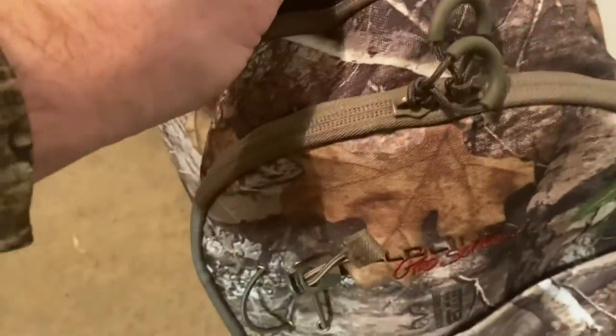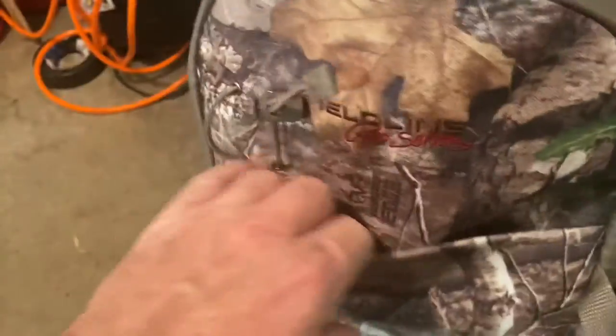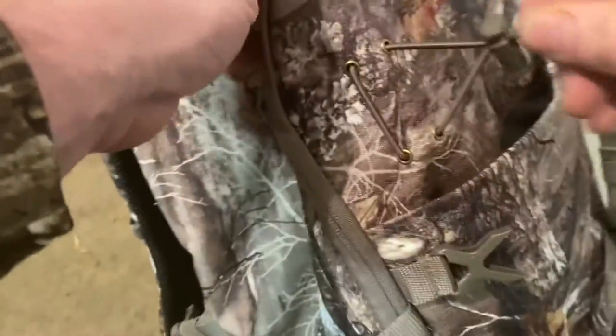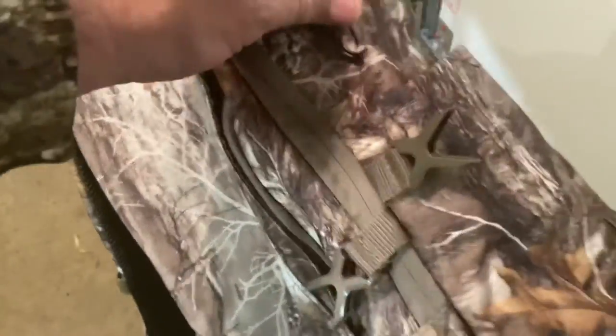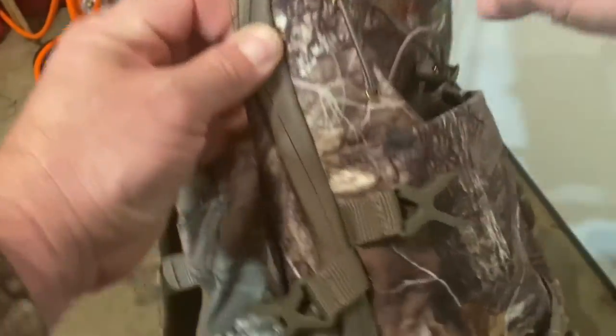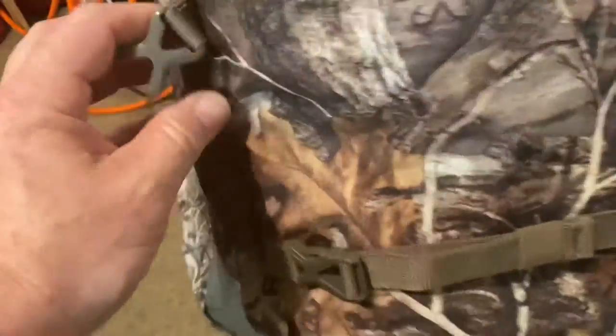Let's open the front pocket first. We have this unzippered pocket. I'm not sure what this is about. I don't know exactly what you might keep in this little spot here. Maybe it goes inside the pocket — let's take a look.